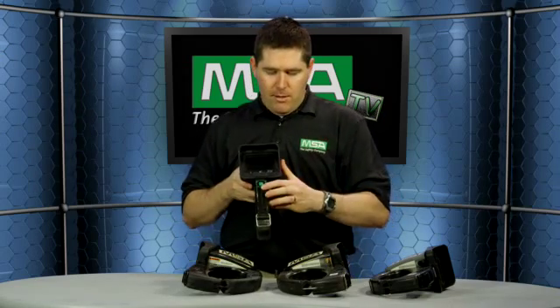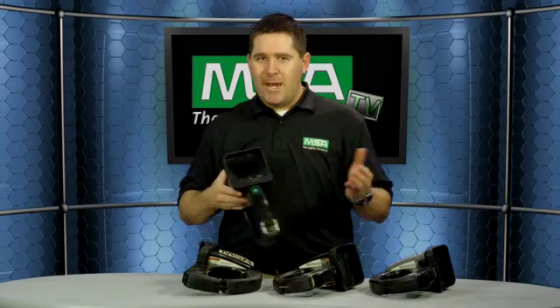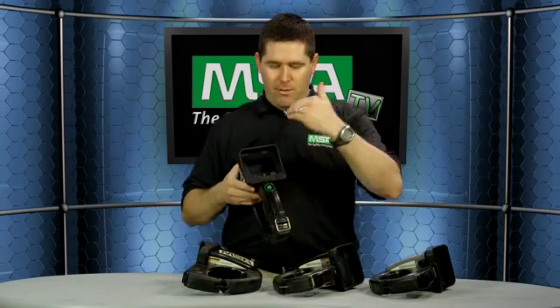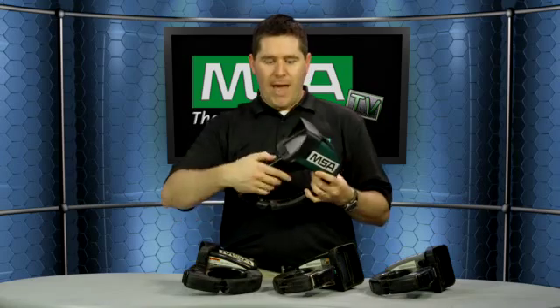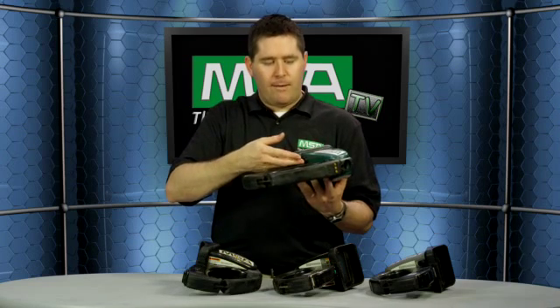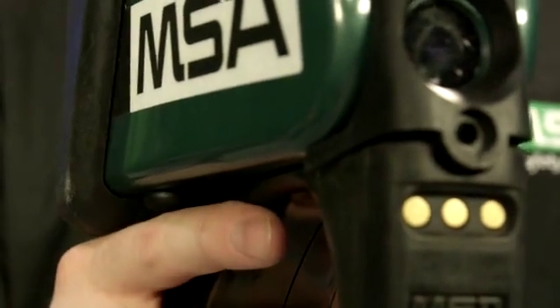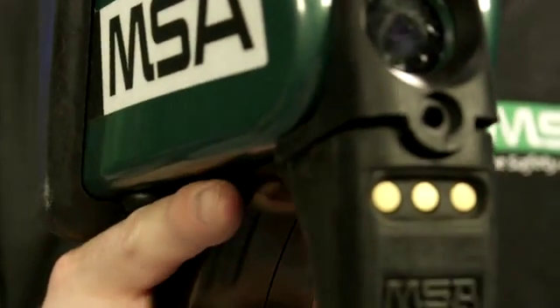You'll notice on this camera the green button turns you on — same way to turn on and off with all these models. That button will also be your 2x zoom if you have that capability. On the 5800, for the user-selectable color palette, you've got the button on the underside of the housing. Unlike some other cameras out there, it's right underneath your pointer finger, so as you're using the camera, simple movements of your finger upward will activate those color palettes.